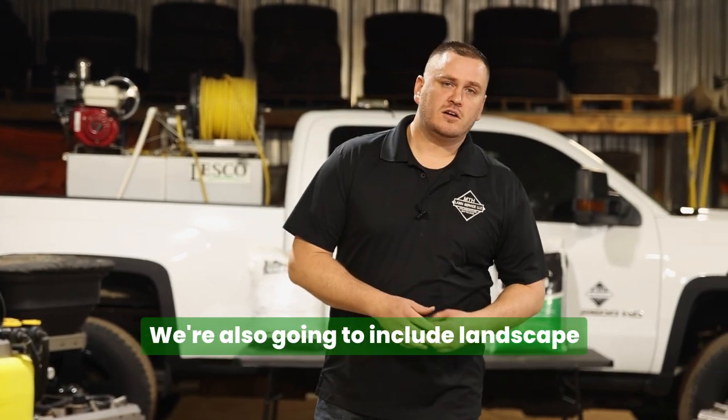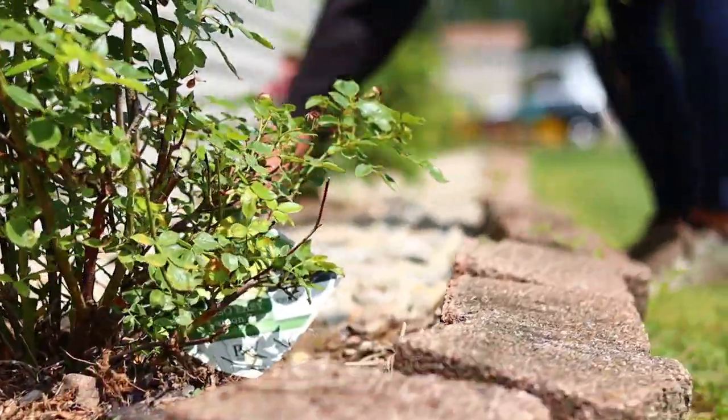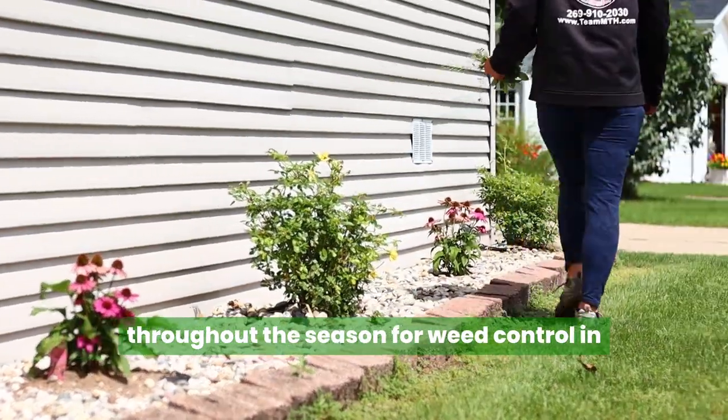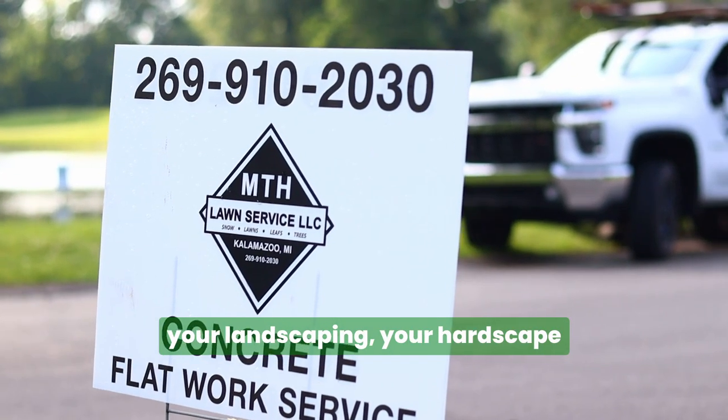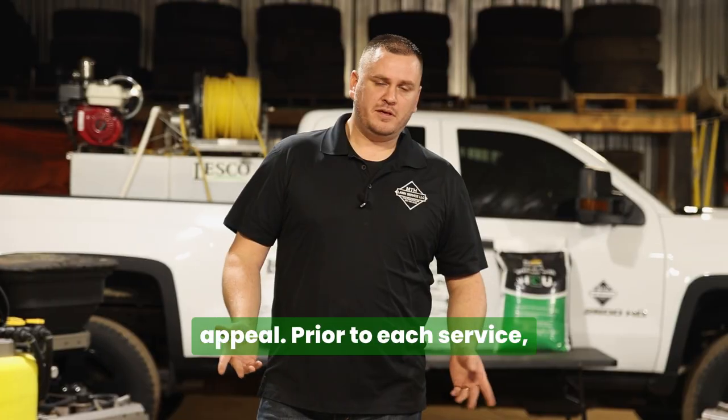We're also going to include landscape bed weed maintenance to keep weeds to a minimum. This is going to include treatments throughout the season for weed control in your landscaping, your hardscape surfaces such as your driveway, your patio, and your curb appeal.